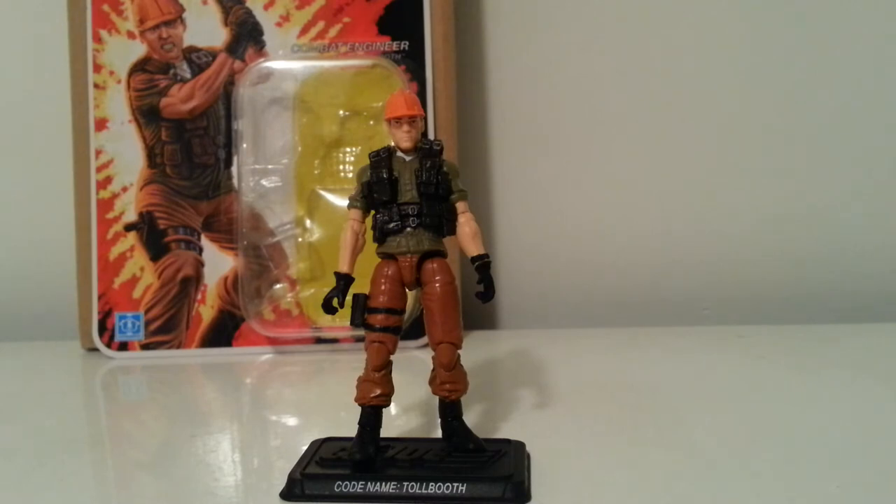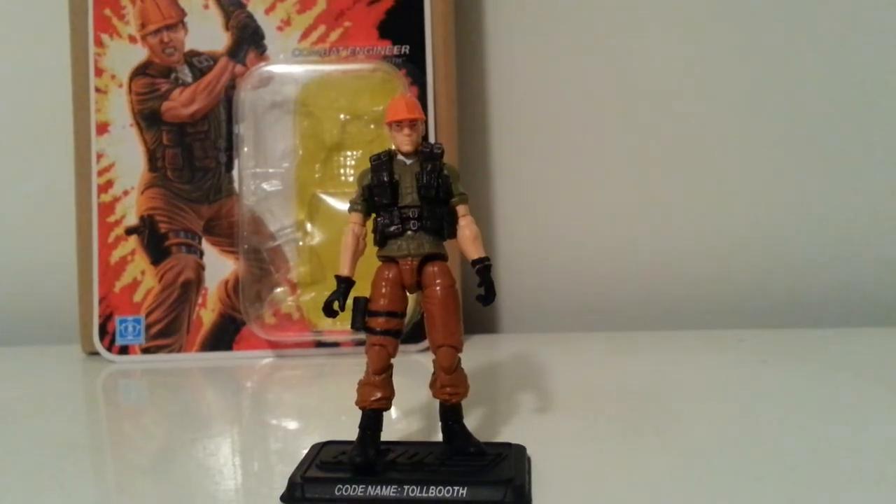Definitely a great addition. If you want to pick him up, I know they're going on Amazon. If you didn't get the subscription, Big Bad Toy Store is going for about $55 for this guy, but on Amazon you could probably catch him for around $35. I got mine from Past Generation Toys — not sure if they still have them, but definitely look around. That's it for Toll Booth — on to the next review, talk to y'all later, peace.